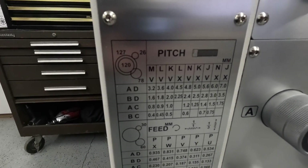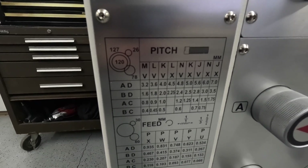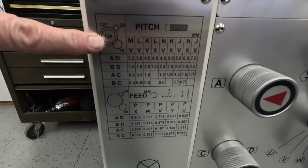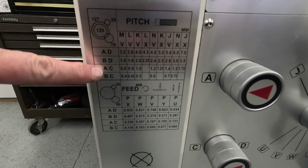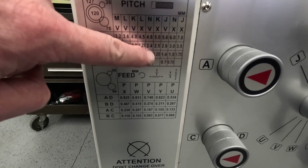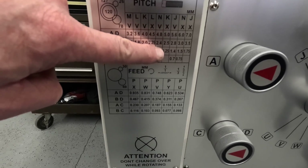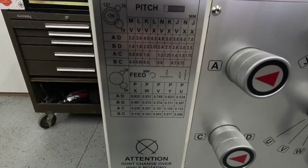Looking at the pitch chart, you'll see I do have to change the gears. We're at a 1.25 pitch for what we're doing, so we'll go and select the appropriate change gears and get that going.